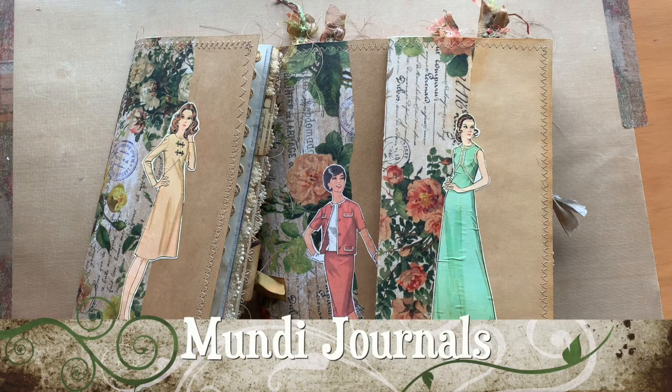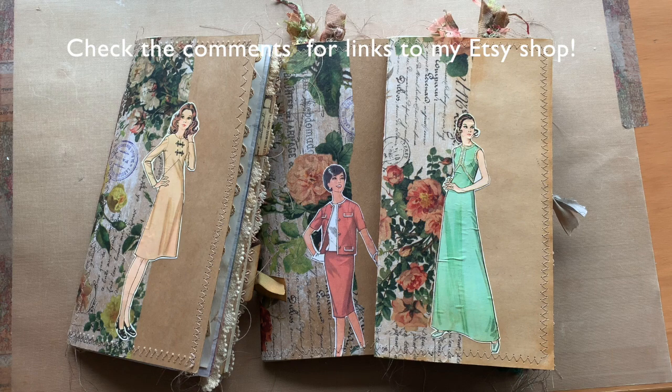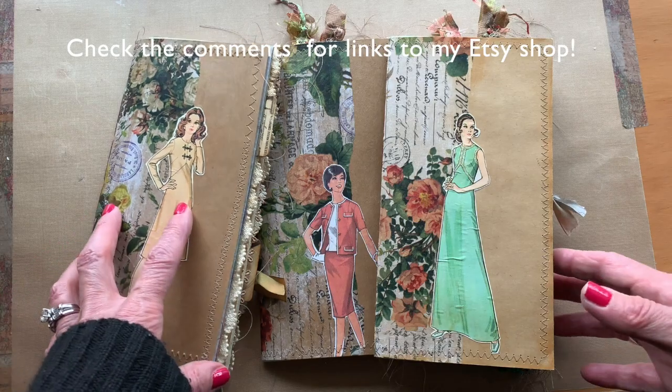Hi everyone, Lynn here from Monday Journals. I have three similar sewing-themed journals that I'm putting up for sale in my Etsy shop, and this is just a quick flip-through of each one of them. They are pretty much a variation of the same type of journal, but the pages are a little bit different.